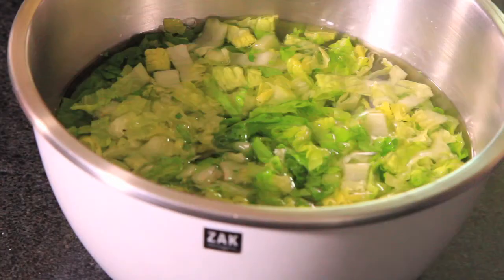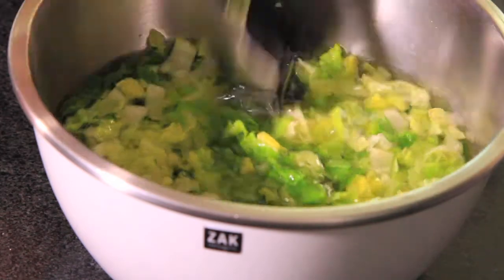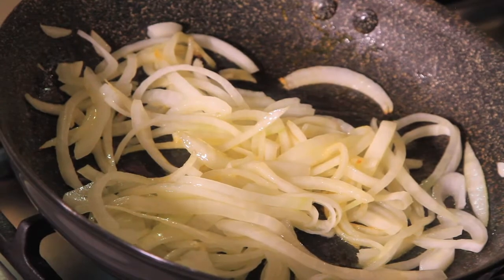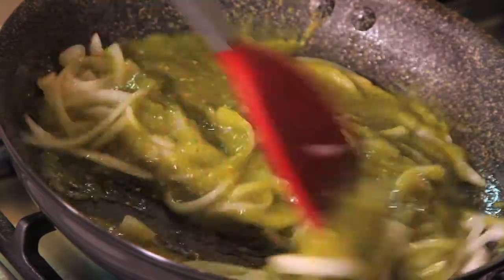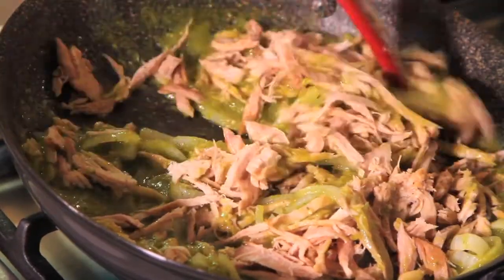First of all, we soak the chopped lettuce in a bowl with a few drops of disinfectant for a couple of minutes. Fry the onion slices with a little olive oil for a couple of minutes. Add the green sauce and let cook for five more minutes. Add the shredded meat and season with salt, and continue cooking for a couple more minutes.